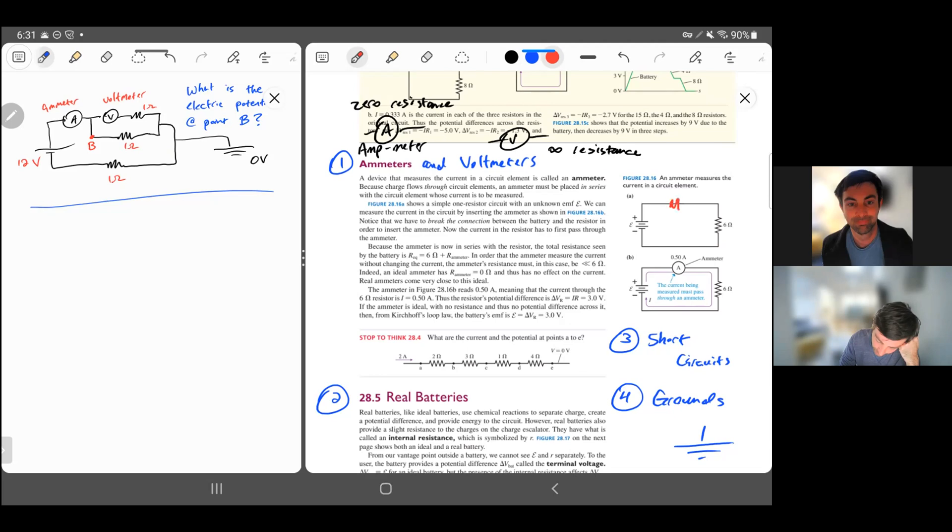For an ammeter, you actually have to open up the circuit. You take this branch, connect it to the ammeter, and close it up again. After you redraw, it's the EMF source with the ammeter in series with the six-ohm resistor. In series with zero resistance, it's not affecting the circuit, and you're forcing the current to go through the ammeter — so it measures the actual current that flows in the circuit.